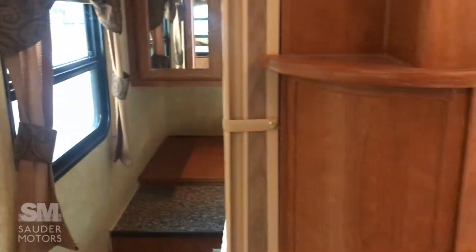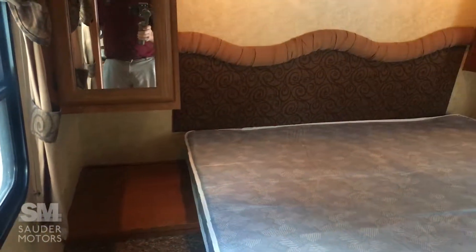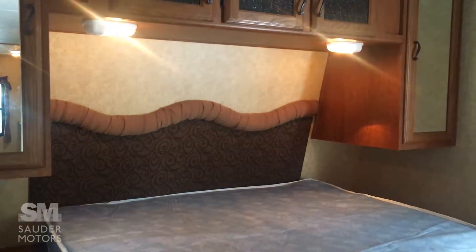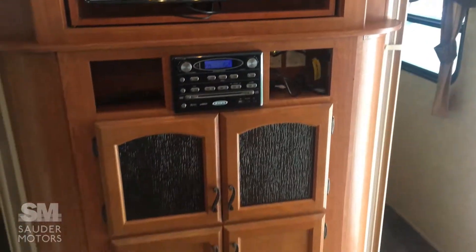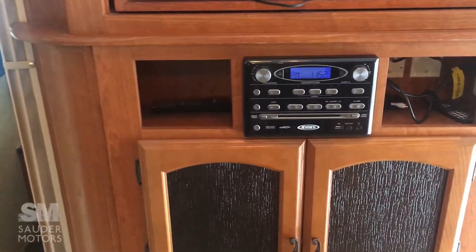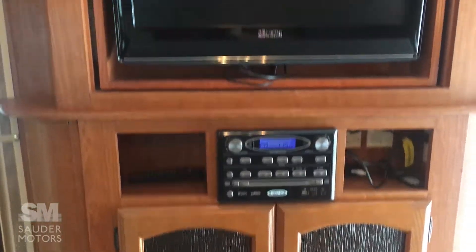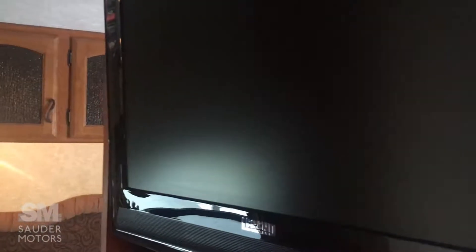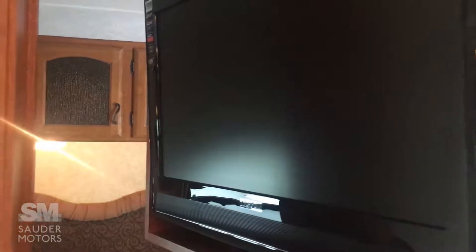On this side we've got our kitchen — we'll get to that in a sec. Starting in the front here, you've got your master queen bed. Coming out into the living room, here's your entertainment system: DVD player, CD player, radio right there. And above it you've got your TV. This will swivel and rotate so that you can have the TV facing into the master when everyone else has gone to bed.